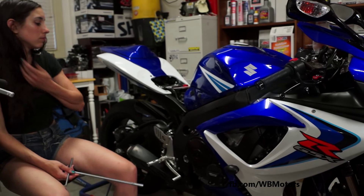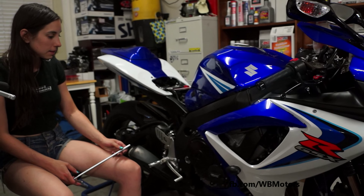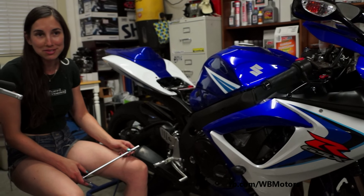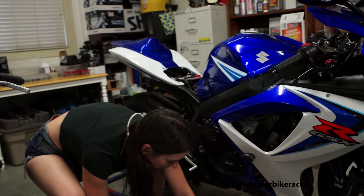We've got some beats going on. You gotta work in the garage with music. Right Marianne? Yes, that's right. Of course, music is everything.